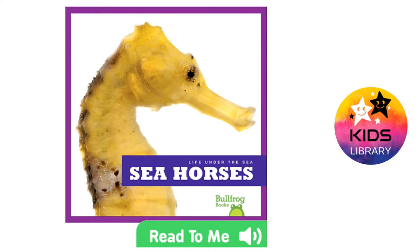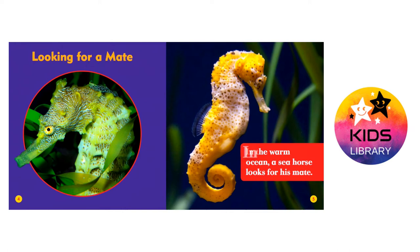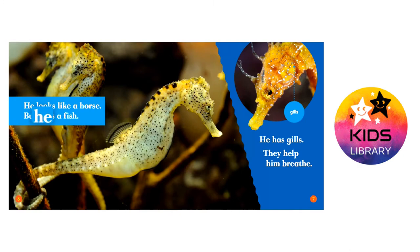Life Under the Sea: Seahorses. Looking for a mate in the warm ocean, a seahorse looks for his mate. He looks like a horse, but he is a fish.